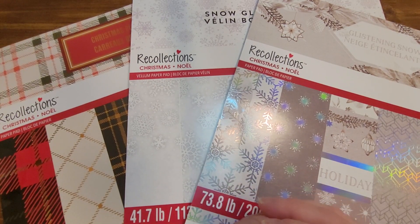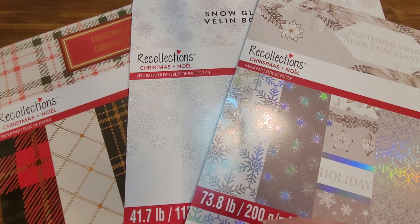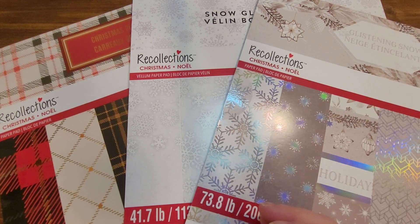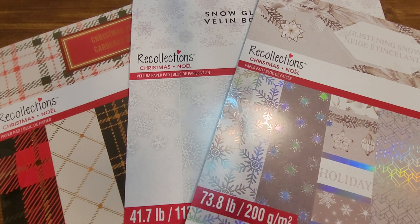Hi, my name is Amy. This is Amy's Mix of Creativity, and I am a paper crafter who is excited to share some paper crafting tips with you. I hope that you stick with me and bear with me, as this is my first video and I'm still getting the hang of it, so things might be a little shaky for a bit.